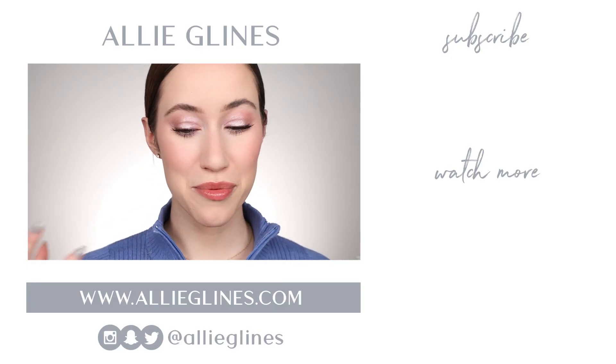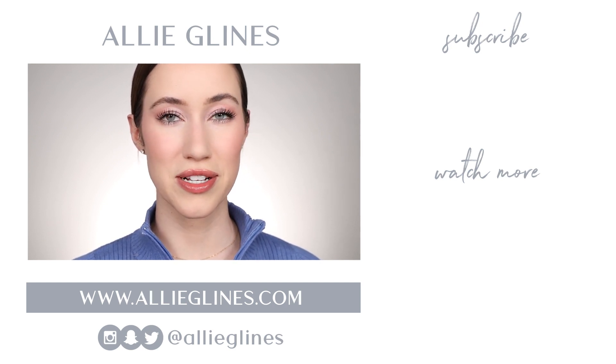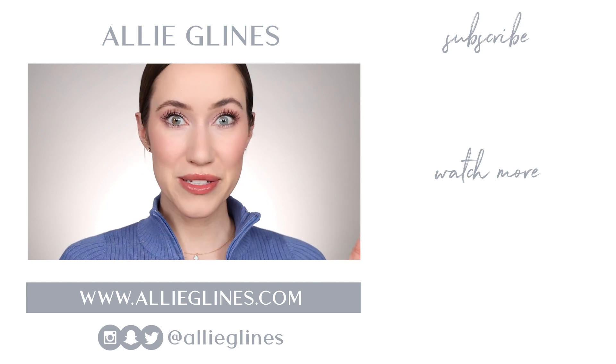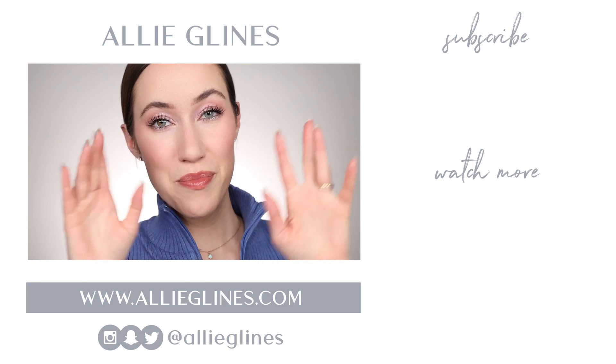That was so fun. I really loved trying out so many new, very inexpensive things from e.l.f. They always do such a great job, and I really love how my makeup turned out. I hope you guys enjoyed it, found it helpful, and I will see you all in my next video. Love you, bye!